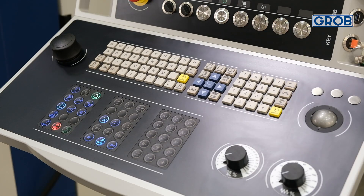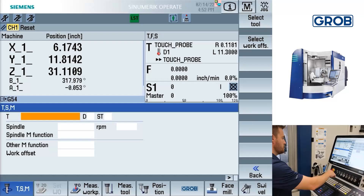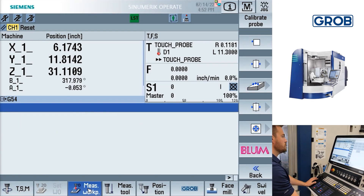Today we will discuss the uses of probing in jog mode. To find these probing options, first be sure you are in jog mode. Then press measure work piece at the bottom of the screen. To the right will be all the probing options available.